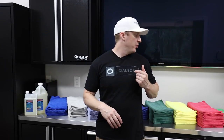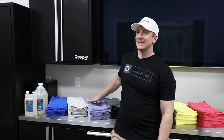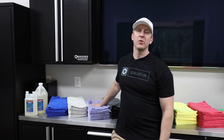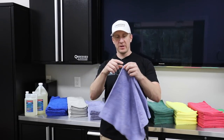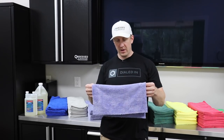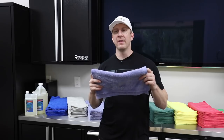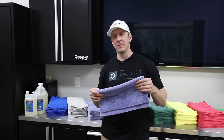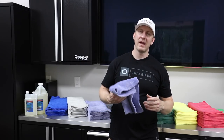Continuing the discussion of my new version 2.0 complete microfiber package, the next towel — a brand new addition — is what I call my door jam towel. This is a 350 GSM edgeless towel; when I say edgeless, there's no silk or satin edge sewn in. It's ultrasonically cut and should be pretty lint-free. This is a deviation from the very famous Eagle edgeless towel from The Rag Company, my good friends out of Boise, Idaho.